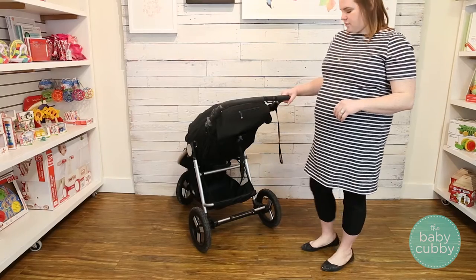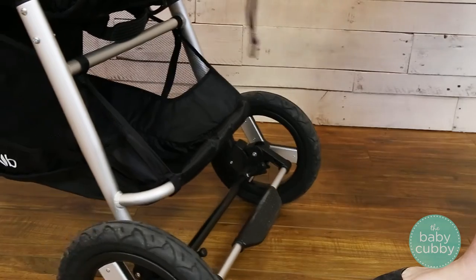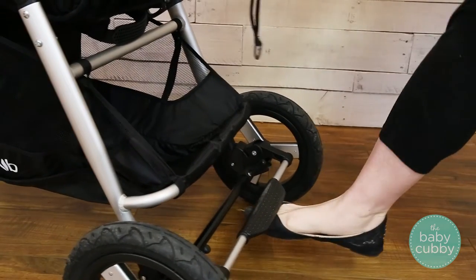The brake for the Indy is your regular foot brake. Press down on it to brake the stroller and move it back up to release the brake.